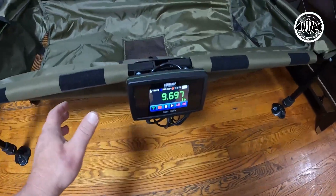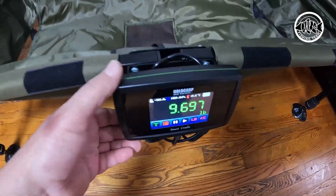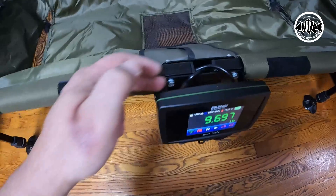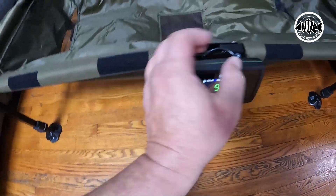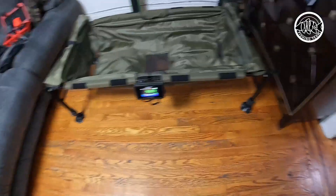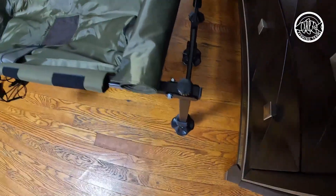Same thing for the screen — this type of bracket could be replaced with something where you press a button and release the screen on both sides. Use two hands, press the button, and the screen gets released. Again, the bad things are these screws that you have to put in so that the legs don't fold back and fall down.